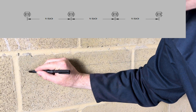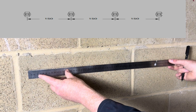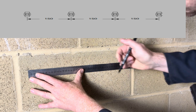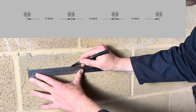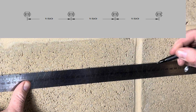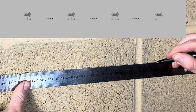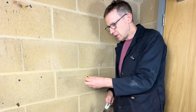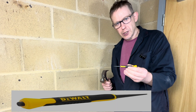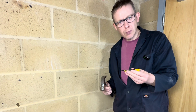We'll give ourselves a starting mark there. We then measure 150 millimetres apart, which is here. Then 300, which is here. And 450, which is here. Because we want to be precise and we don't want the drill bit slipping off, if we use a punch, this will create an indentation in the blockwork and stop the drill bit slipping off.